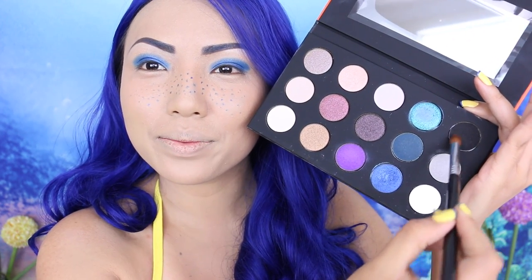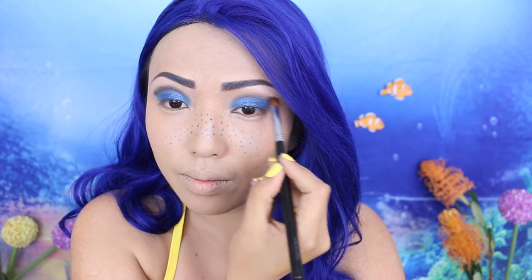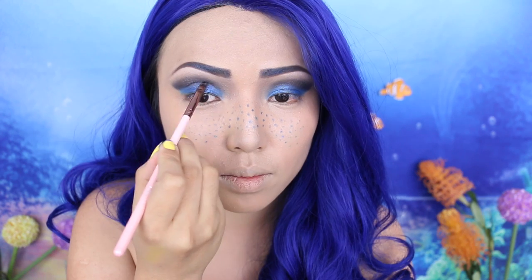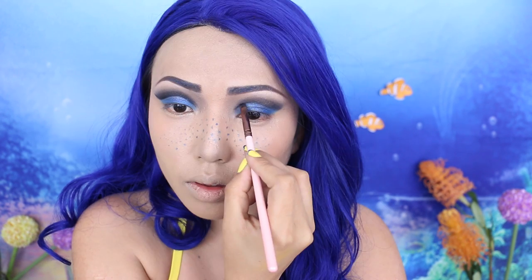Then I'm gonna pick up the black eyeshadow and apply it over the blue. Make sure that the edges are really nice and blended. To make this eye makeup look cleaner, I'm going to take a black gel liner and create a deep cut crease right between the blue and the black shadow.